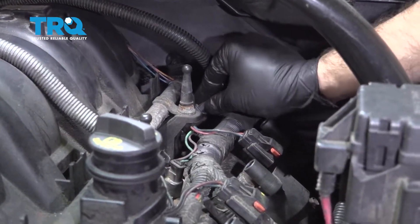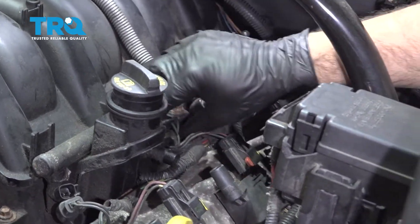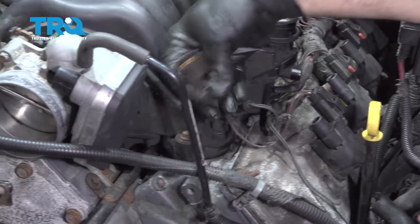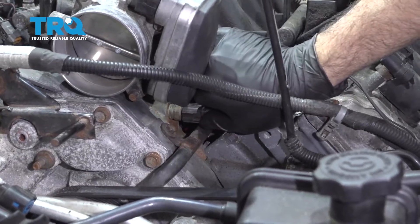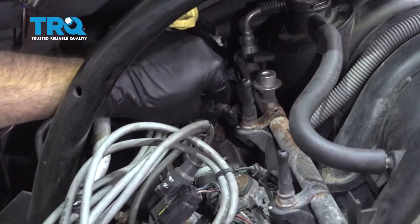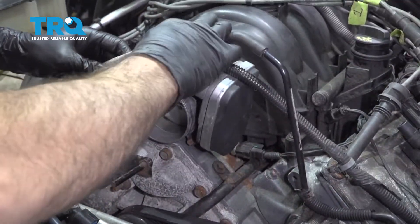Take your injector harnesses, line them up, and press them down until they snap into place — do this for all eight. Don't forget to connect this temp sensor right here; line that up and slip that on. Then slide the harness back up and over.